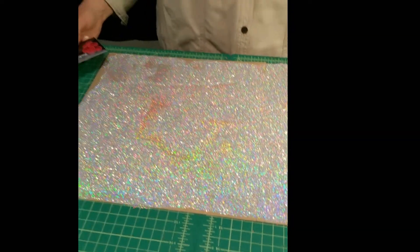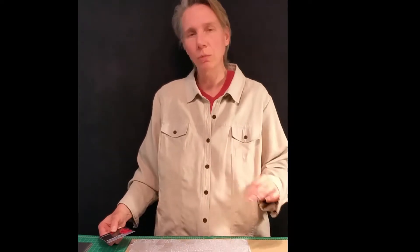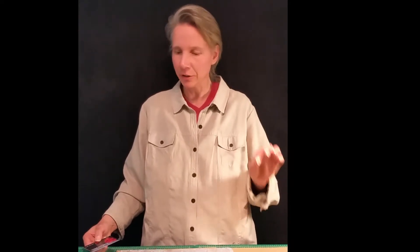Something to keep in mind: if you're buying something like an iridescent glitter, it's a much lighter film — it doesn't have that aluminum coating, so you get more of it. What we just measured is the coverage you'd get from a metallic glitter, either from the metallic line of polyesters or the holographic line of polyesters.